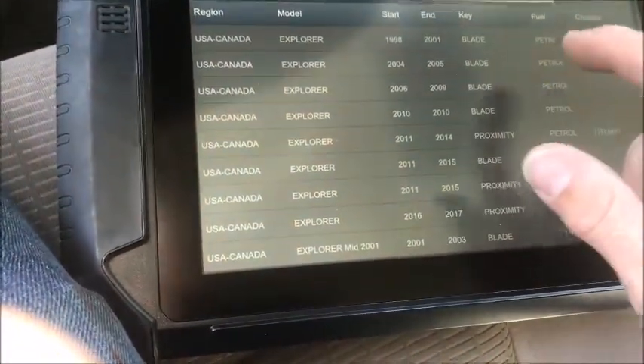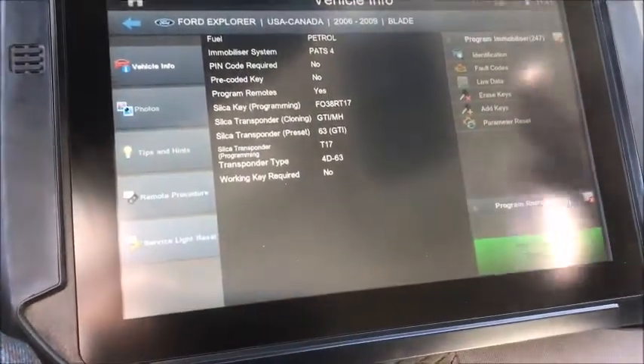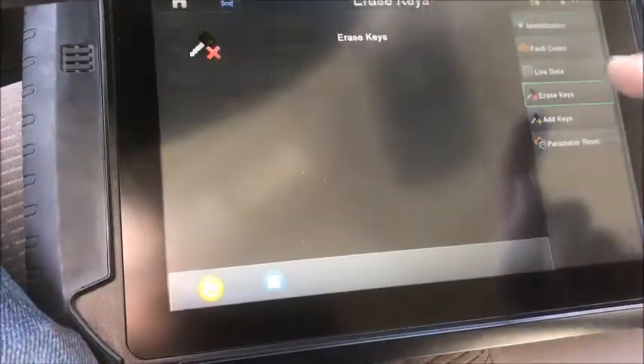In this particular situation we're using the new Smart Pro with the 0609 blade. You have to erase the keys — you can't just re-add the so-called working key back in because it won't work that way. So you have to choose 'Erase Keys'.